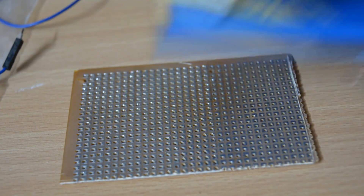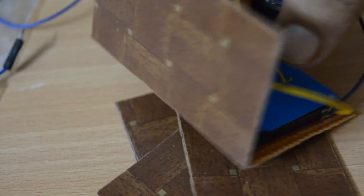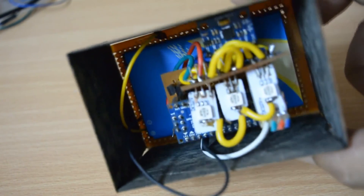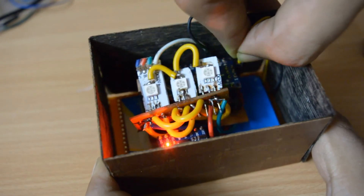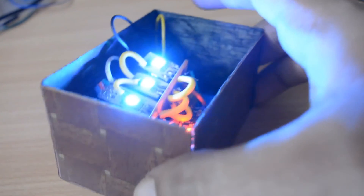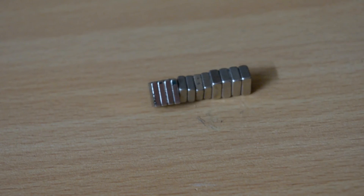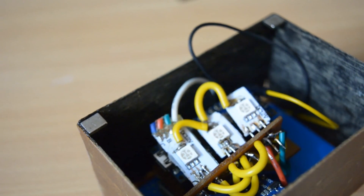I also glued the battery on the perfboard. For making the box, cut sheets of sun mica and glue them onto the perfboard. Then glue magnets on the corners of the box, place a sheet of paper, and snap the magnets onto it.